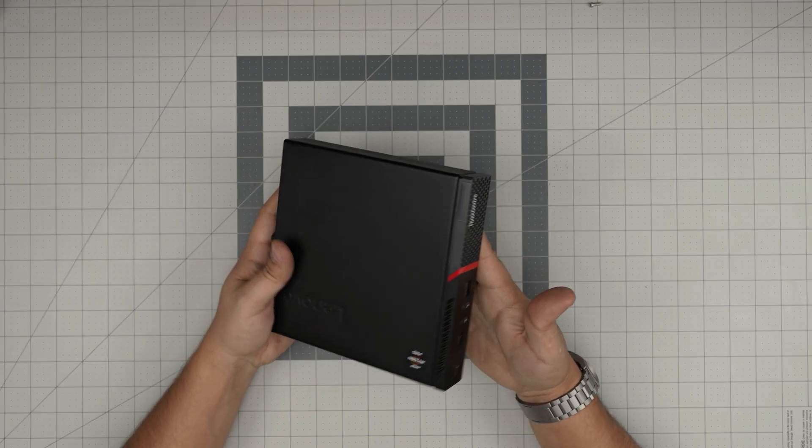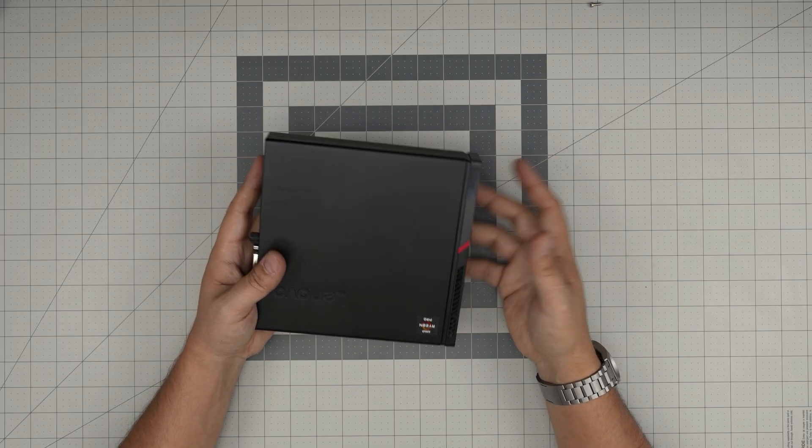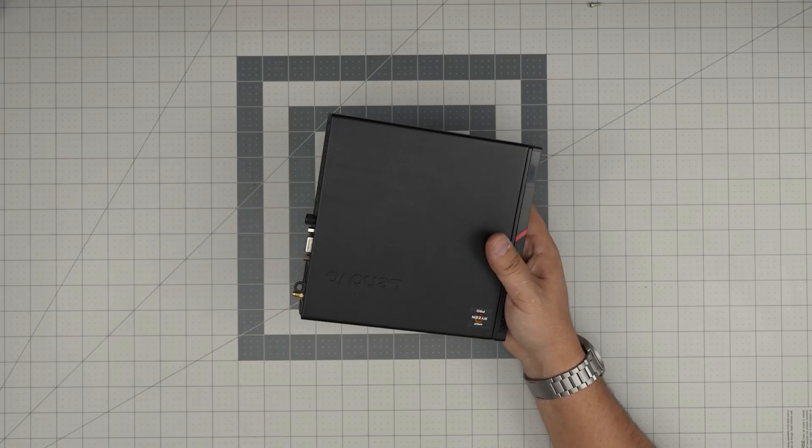This one came with 120 gig which is pretty much nothing for today's programs and stuff like that. So we're gonna open it up and I'm gonna show you guys how to remove or add storage.